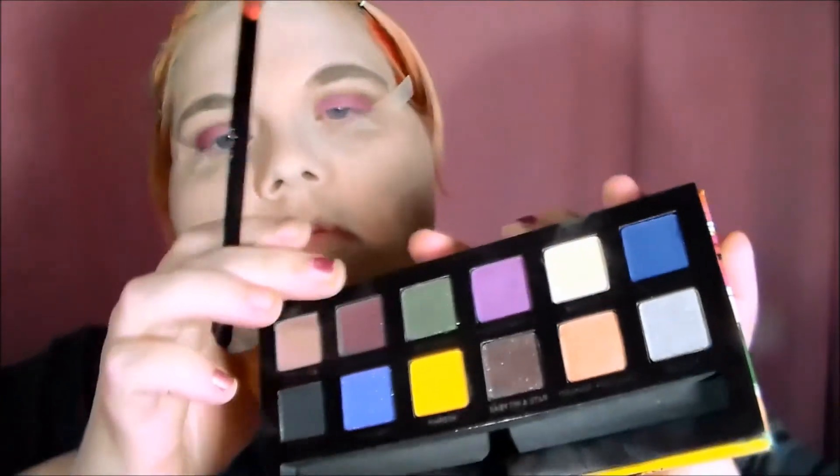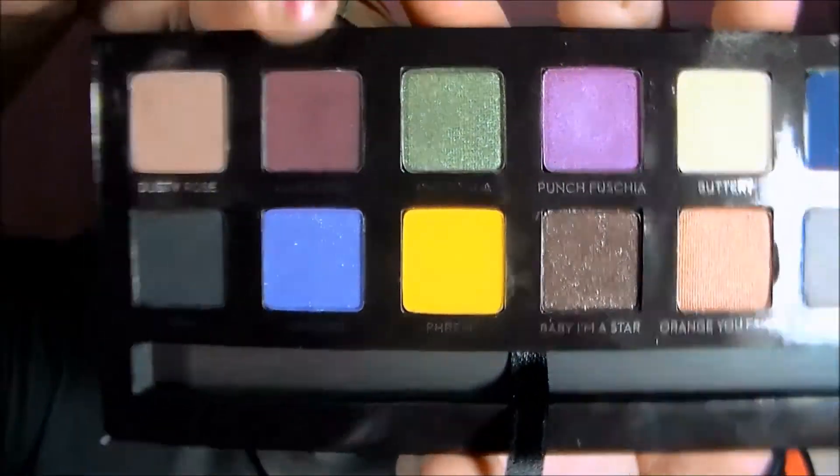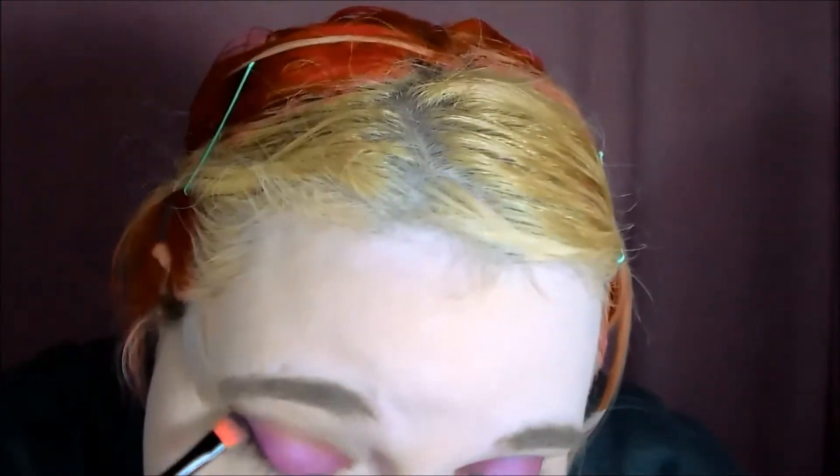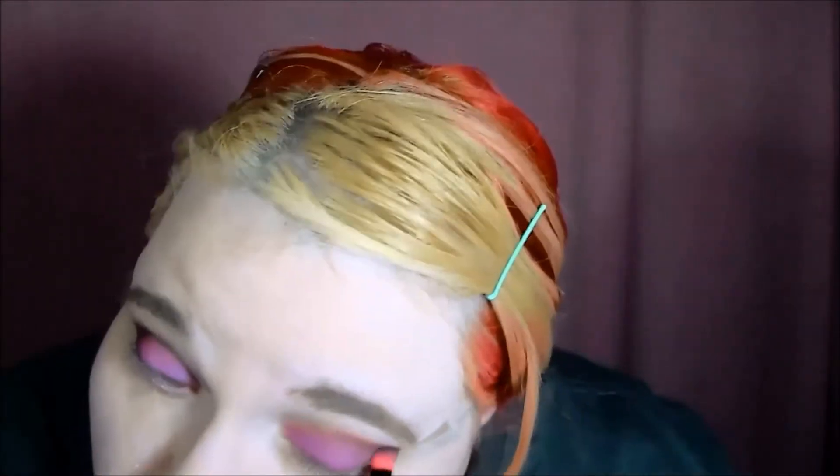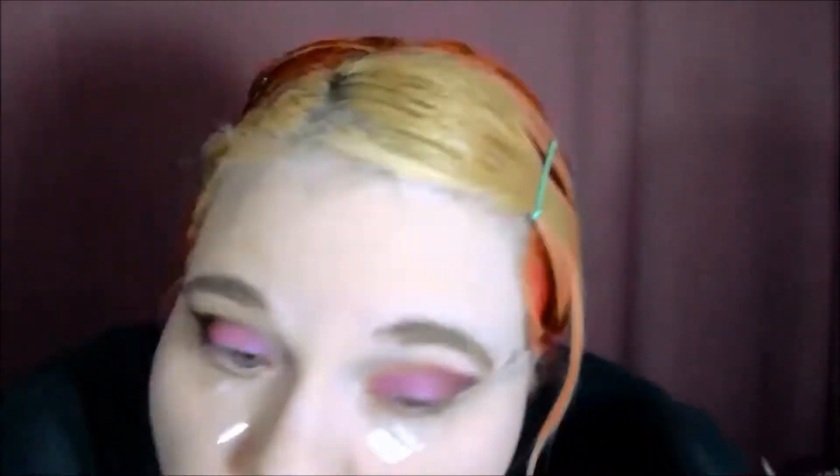Another brush from this company, and I'm going into Aubergine — I guess that's Aubergine — and I'm kind of going on the outer edge of my eye and smoking out this pretty purple look. This is like a dark, glittery purple, and I really like this shadow.